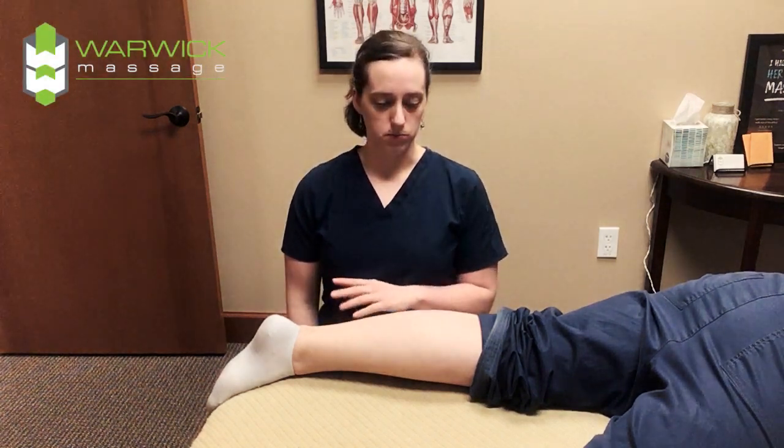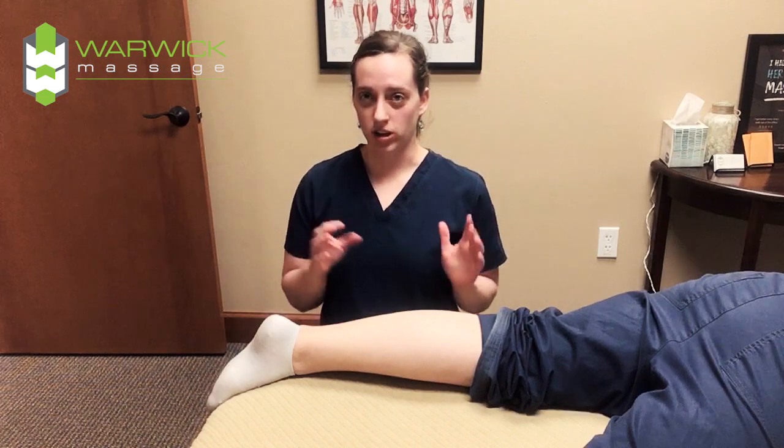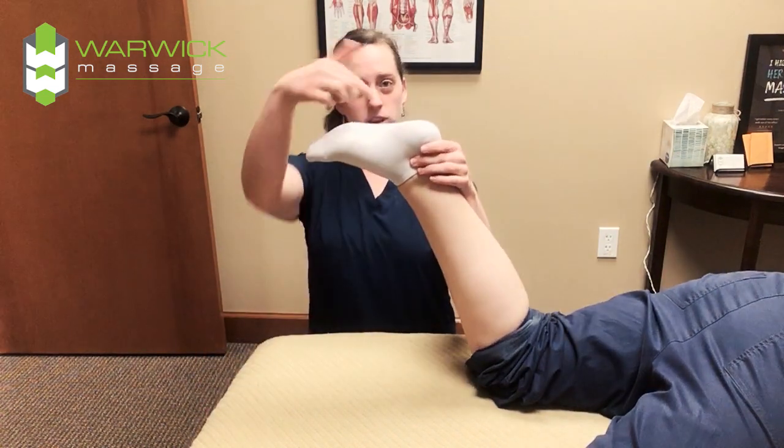Hi, I'm Valerie Thompson here at Warwick Chiropractic and Massage. I'm going to give you a brief example of what treatment for plantar fasciitis would look like. Plantar fasciitis is inflammation or irritation of the fascia in the bottom of the foot — the plantar, the part that you walk on.